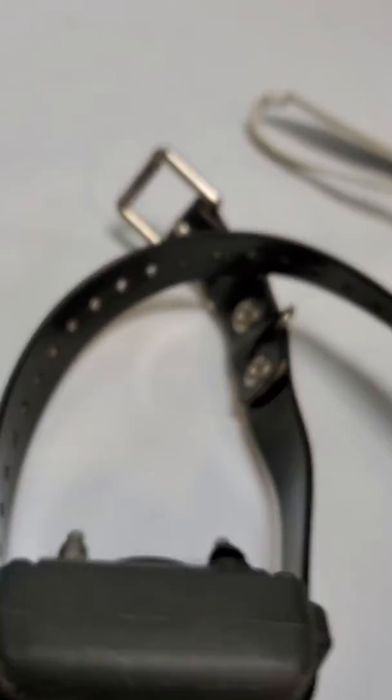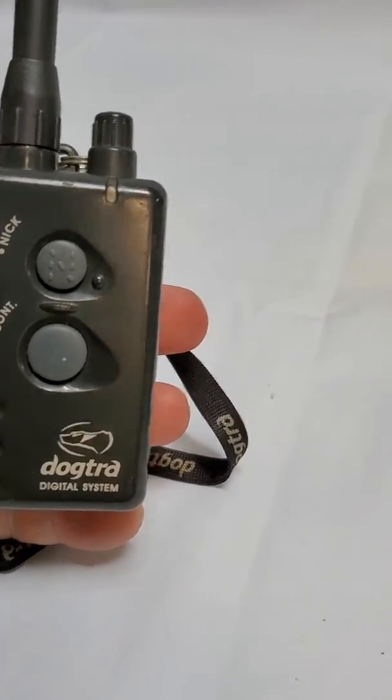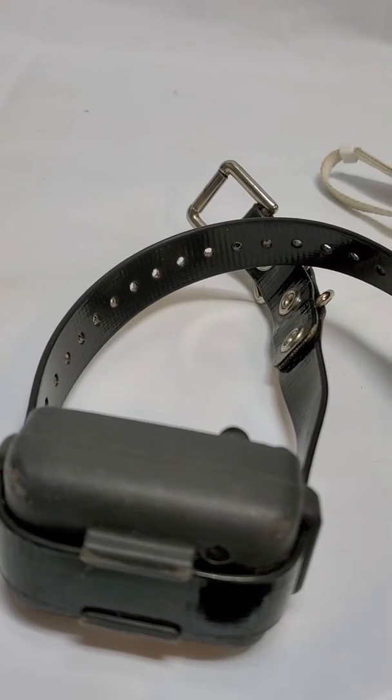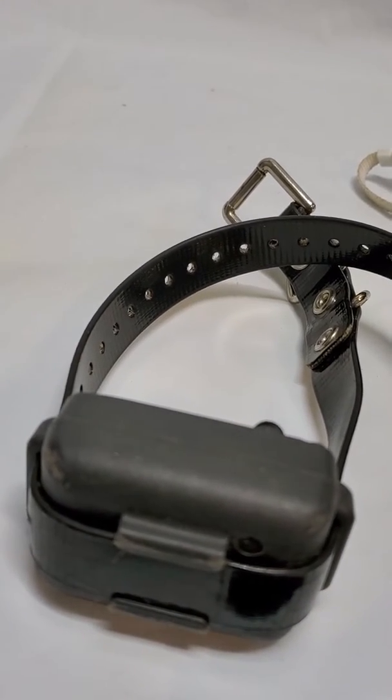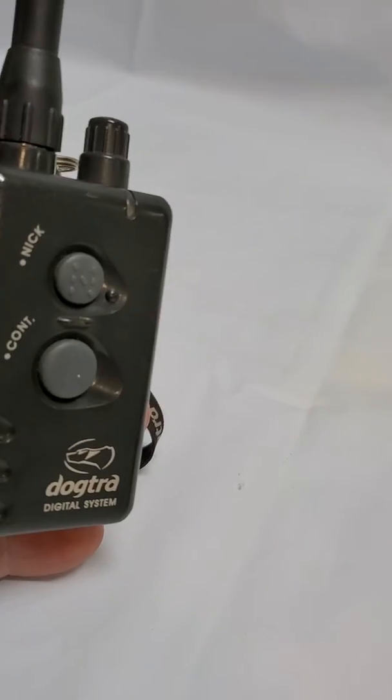That button — that was it, scared me! Okay, that button works. Let's try the other button. It's a little scary.